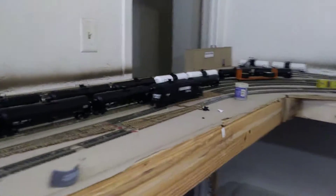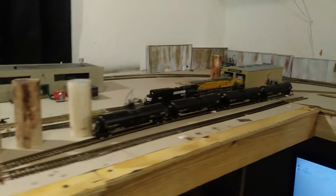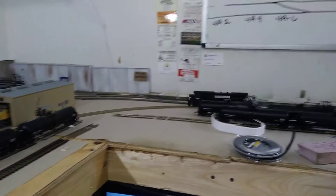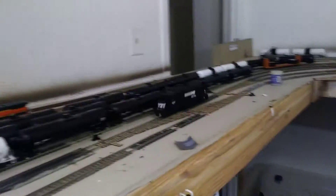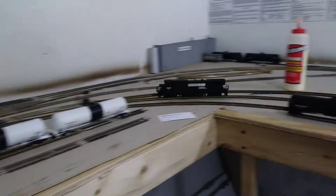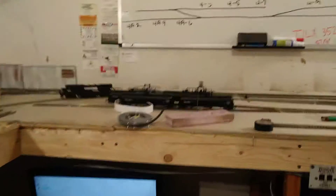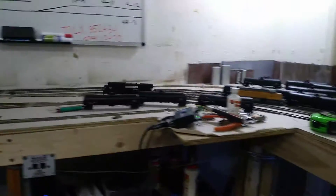I already ordered the sound decoder and the speakers are coming. As of now I'm going to pair it with one of the dash nines as an extra or spare. This is my third engine I've dropped a decoder into. It will have sound once I get the sound decoder and speaker.